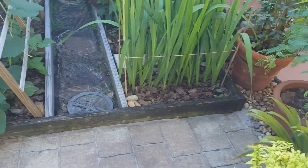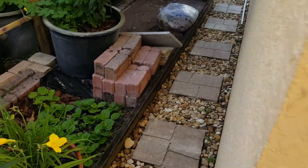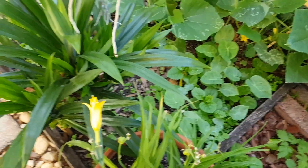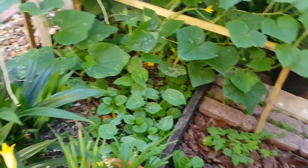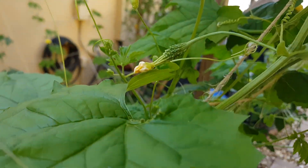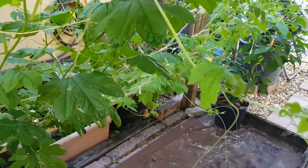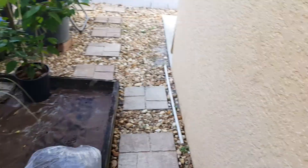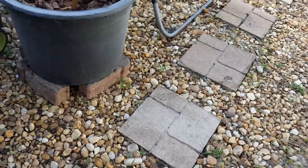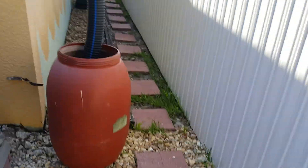Everything's going really well in the garden anyway. I don't know what these plants are exactly — my wife boils the leaves and it's supposed to be good against cancer. But these bitter melons are starting to come out right there, as you can see — they get germinated and become the bitter melons.